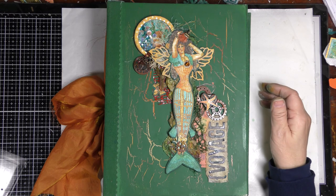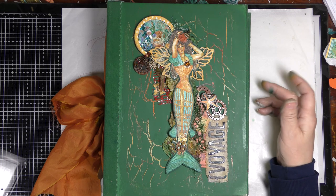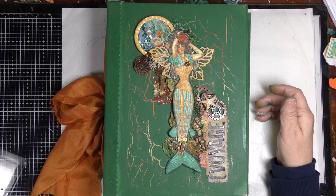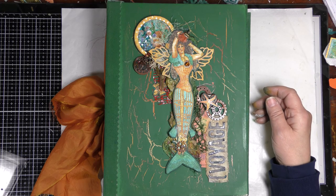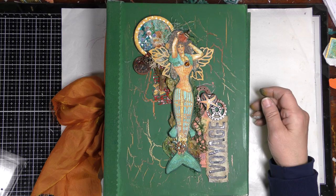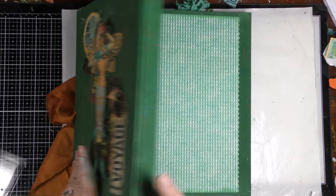Hello everyone, this is Betsy from Ideas Times Two, and today I have the final page in our mermaid lapbook. I'm very excited about all the work we've been doing together and I'm very happy with how everything turned out. Next I will show you how to make the very last element, but first I'm going to show you what we ended up with.